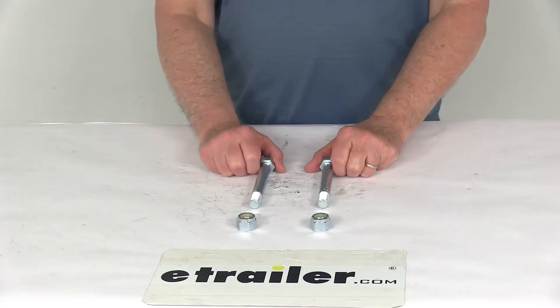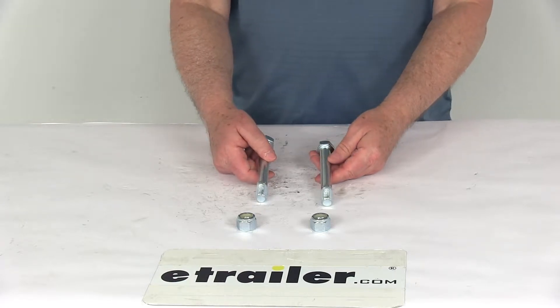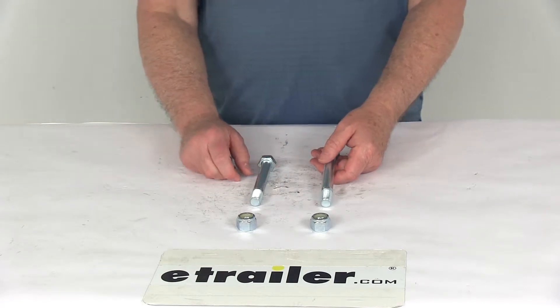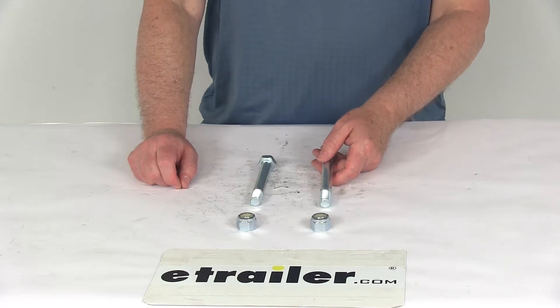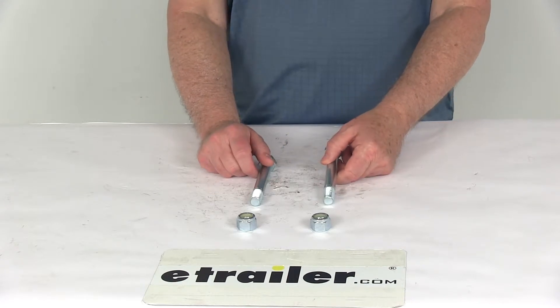Today we're going to take a look at the heavy-duty channel bolt and nut kit. This is a Pinto combination hitch mounting kit, which is used to attach the net rings to heavy-duty adjustable channels. It's designed for use with the heavy-duty 3 and 5 position channels, part number 337B9909 and 337B9912. Both of those items we do sell separately on our website.